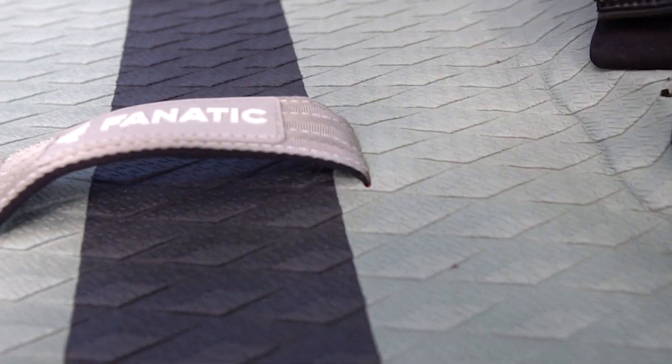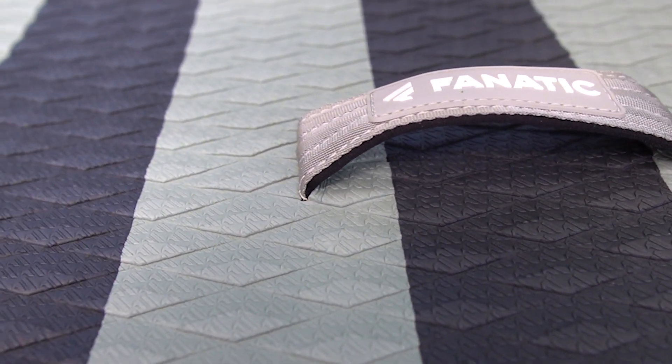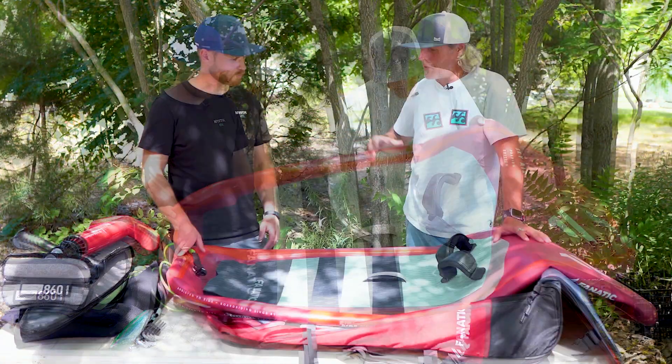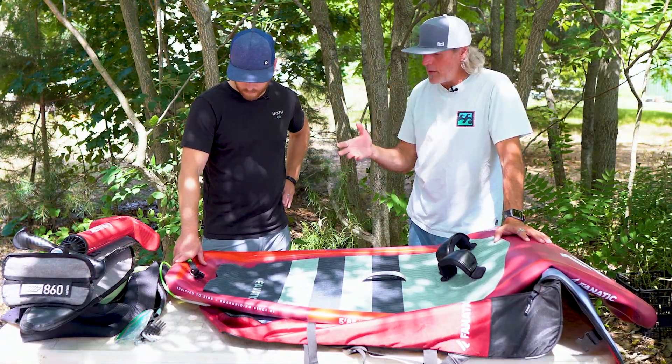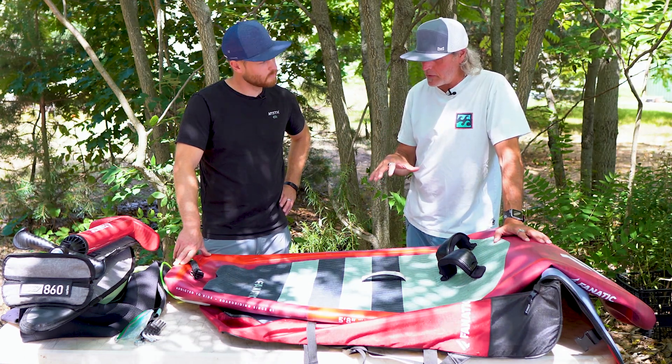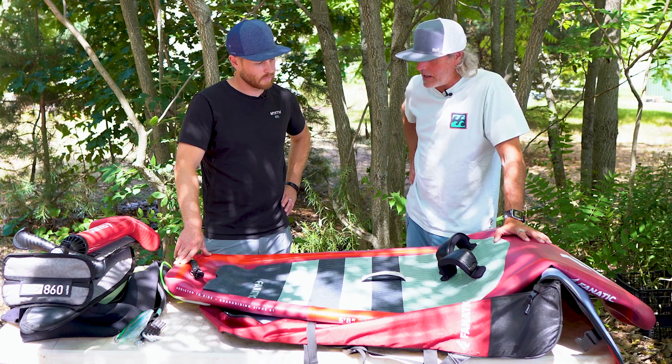I love the fact that there are inserts here on the back mounted into the hard plate. So in summary — who is this setup for? Who is going to benefit from an inflatable wing board like the Fanatic Sky Air?